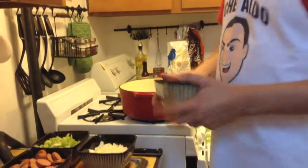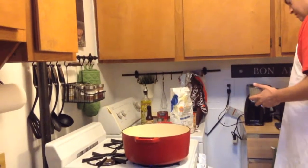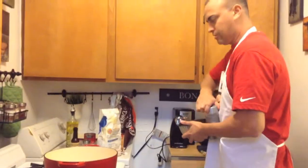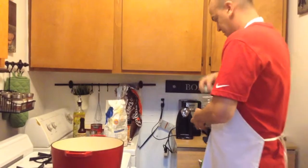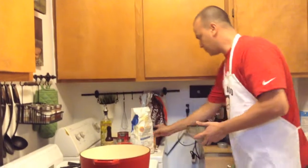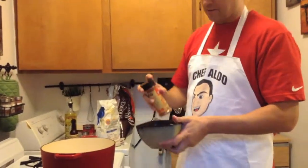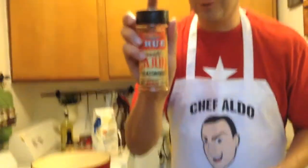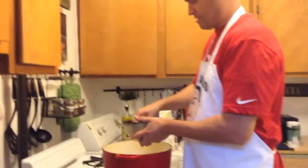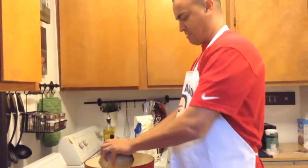First we're going to season the chicken with some salt and some pepper. We're also going to add a little Cajun seasoning — from Briggs True — put some Cajun in there and stir it up.